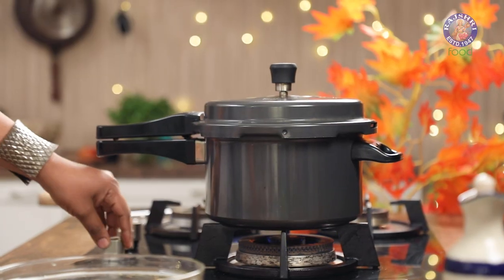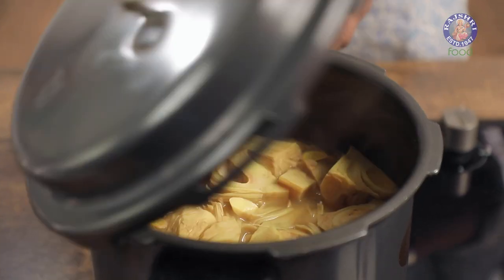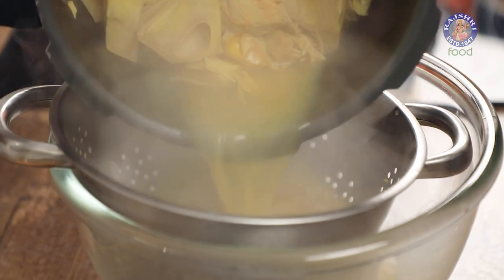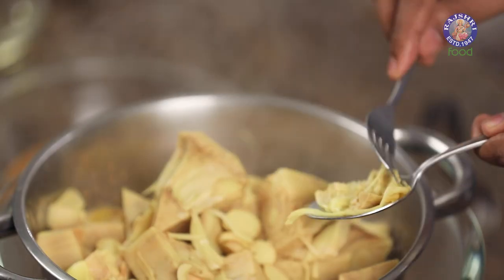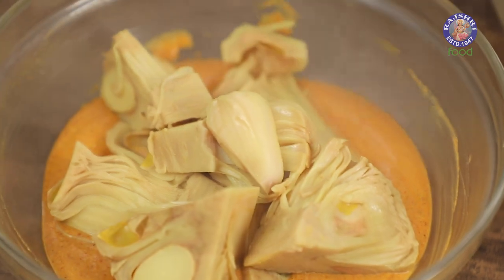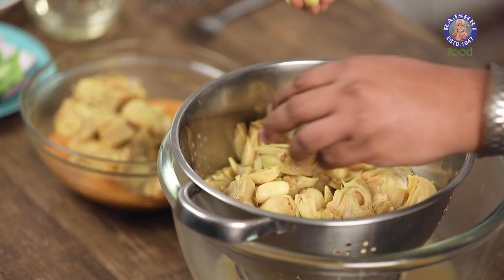Five whistles are done — off goes the flame. The pressure in the cooker has to subside completely, after which we open it and transfer into a colander. This is just perfectly cooked. I've taken the large chunks and placed them in the marination. The remainder comes down to room temperature and goes straight into the deep freezer for another recipe another day. But before you do that, don't forget to steal a few of these seeds.